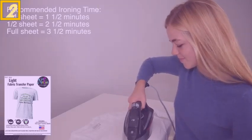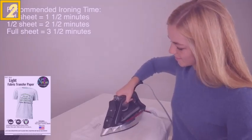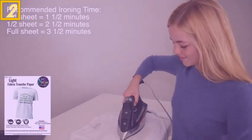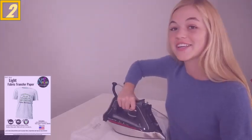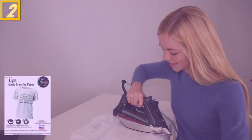This will help to push the transfer layer deeper into the garment, and it'll be better for wash durability. Glide the iron in a circular motion over the entire transfer for the suggested time duration, and be sure to cover the transfer completely. After ironing each section, glide the iron once more over the transfer to heat evenly.